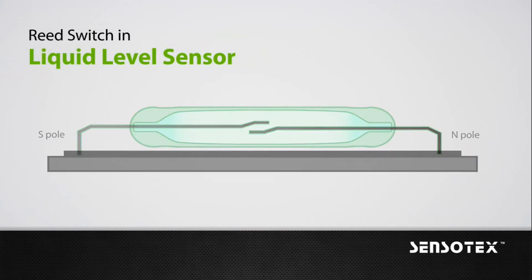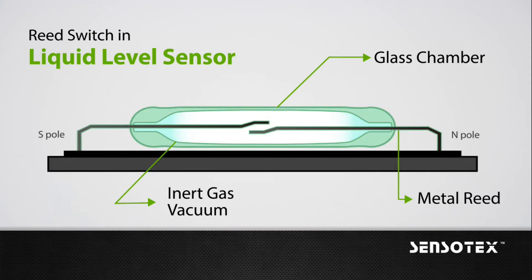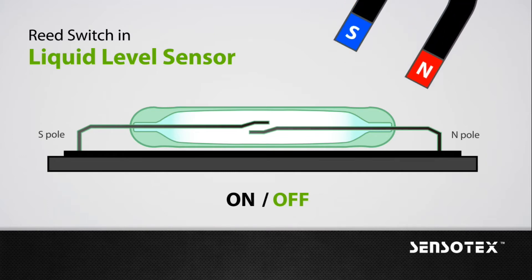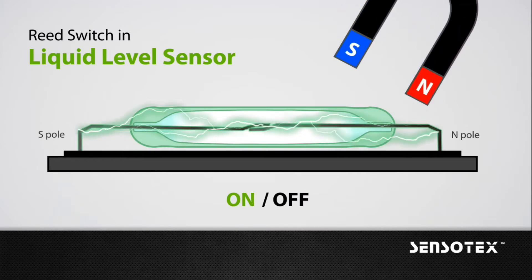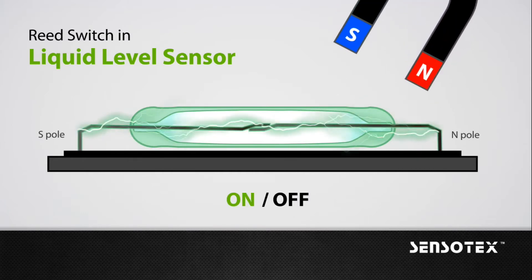The structure of the reed switch is simple. It only contains two metal reeds and a glass chamber, which is filled with inert gas or vacuum. A magnetic field will cause the reeds to come together and thus complete an electrical circuit. Therefore, a magnetic field is necessary to activate the reed switch.